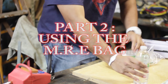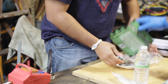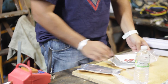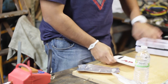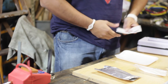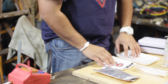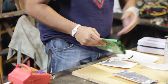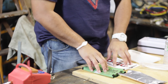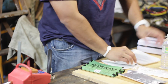Currently, there are instructions on the ration heater in English, French, Dutch, and Spanish. Inshallah, I'm working with the manufacturer — they can do it for us in Arabic. Or we can actually print them out and put them in the bag. So basically, six components of this package came out of it: the heater, the packet which you heat the food in, the actual food, the condiments, the water, and the plate.